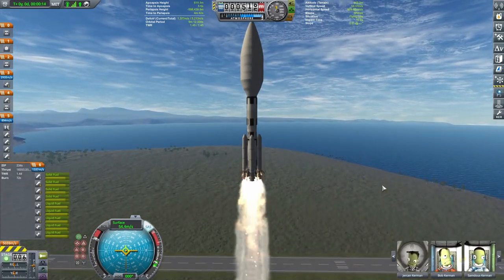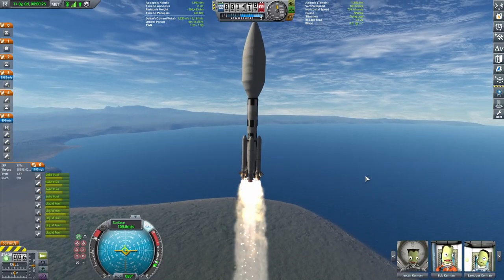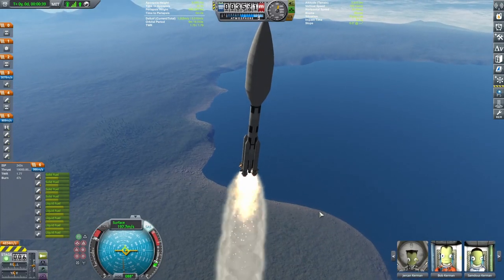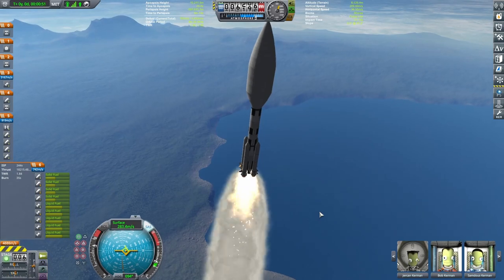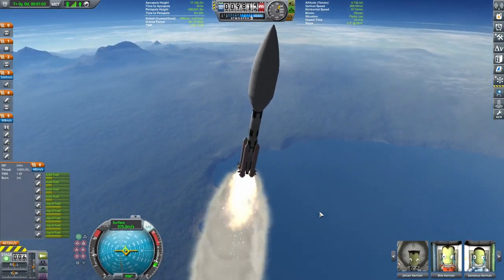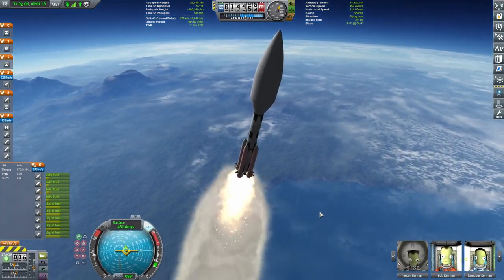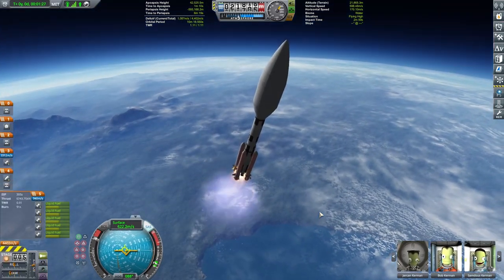Everything looks nominal - beautiful. Just making sure it's taking its sweet ascent. I'm gonna go with a little bit steeper accent because if you remember, literally everything is dependent and connected to this tiny tiny 0.625-meter stack separator, and that's holding the whole structure together with the rocket.